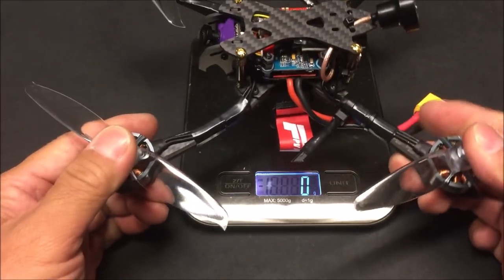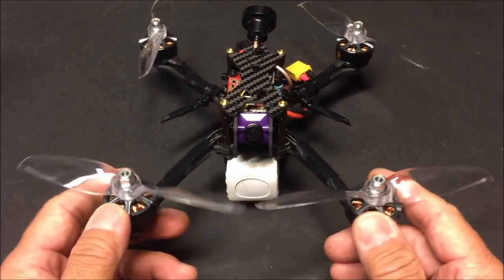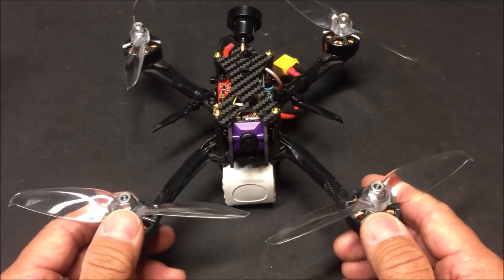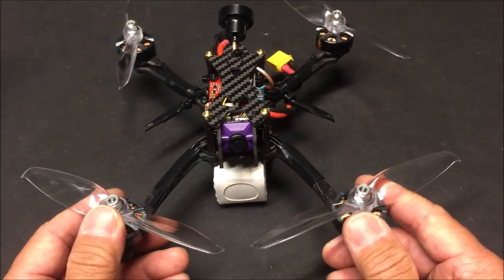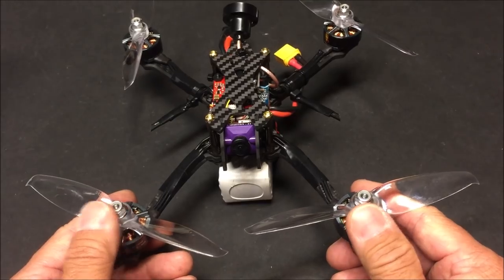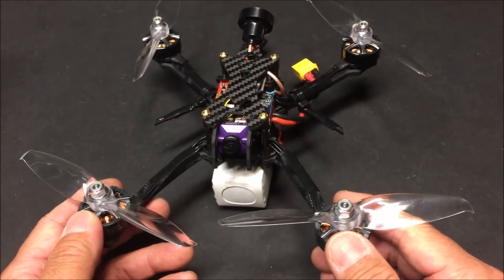The ready-to-fly weight without battery comes in at 311 grams. The bi-bladed props that came with the kit are now installed — the front arms are just wide enough with maybe a couple of millimeters clearance on the 5152 bi-bladed props. I'll test with these props first and perhaps try tri-bladed props in another video. Stay tuned for the flight test video of the Sky Stars Eagle S221. Thanks for watching — have a great day and we'll see you next time.